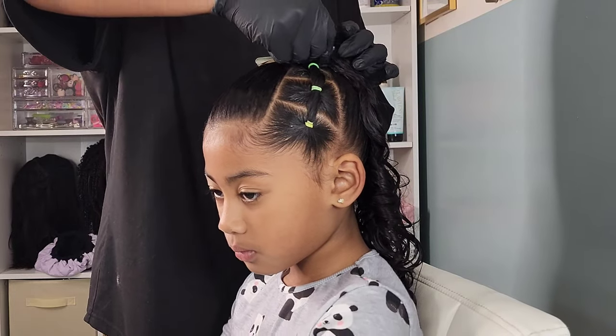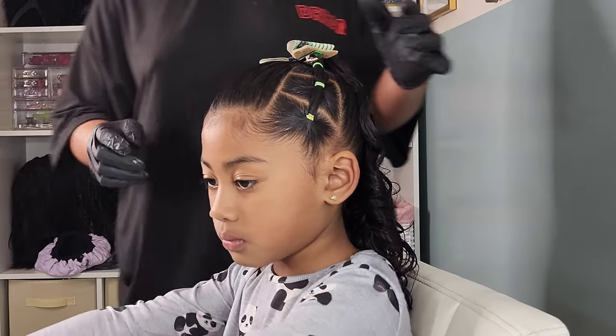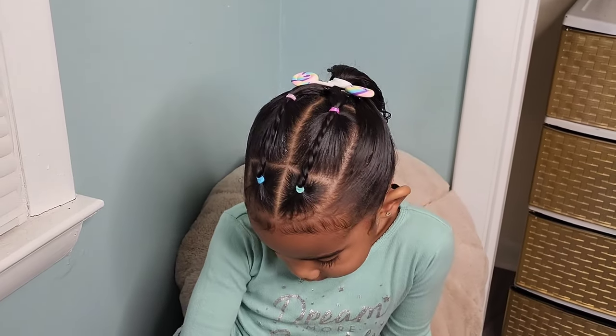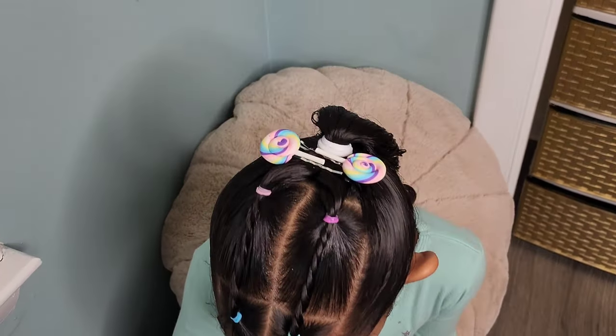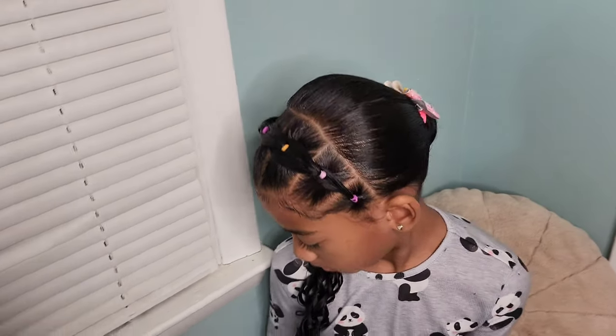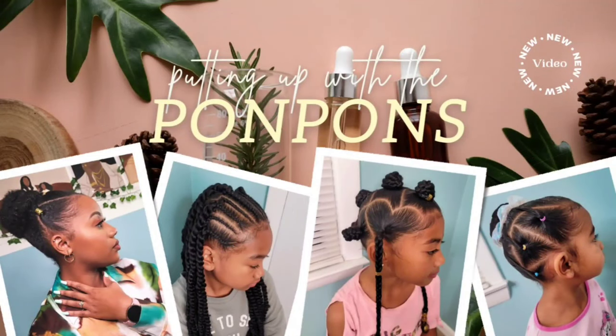Welcome back to another hair tutorial here on our channel, Putting Up With The Pompons. In this video, we are doing three simple and easy ponytail hairstyles for the girls for this past week. Ponytails are definitely an easy go-to, especially for a busy mom like myself. I'm going to show you three ways to spice it up and give it a little more pizzazz for a regular ponytail for the week. Let's get into it.